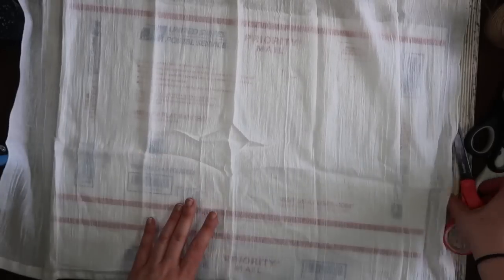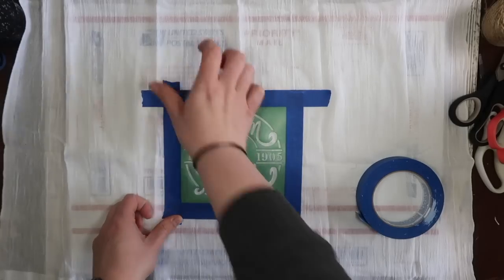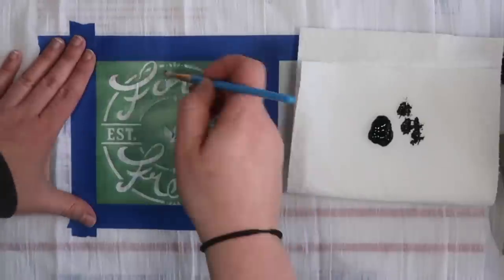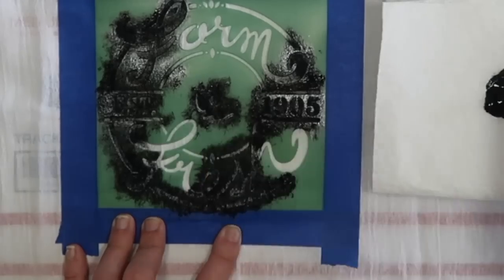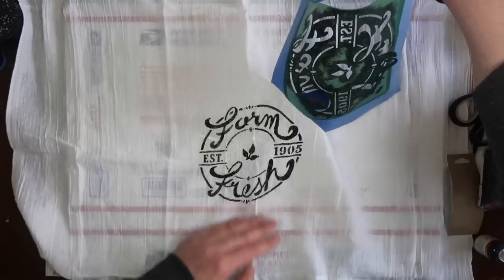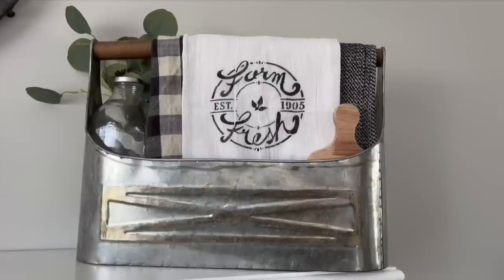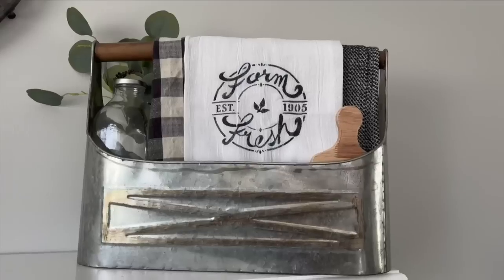I put a little bit of paint onto a paper towel and dabbed it on with just a regular paintbrush. You want to make sure you stipple up and down so you don't get underneath that stencil. Once you're done, you can peel it back. I followed the instructions to let it dry for four hours, and then I just added a little bit of heat to set it. Super quick, super easy, and no one would guess that this came from Dollar Tree.